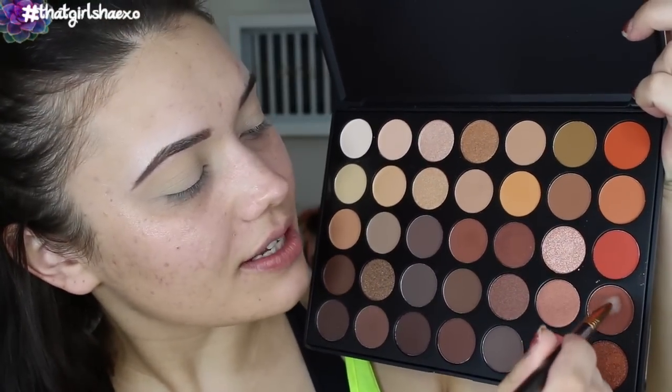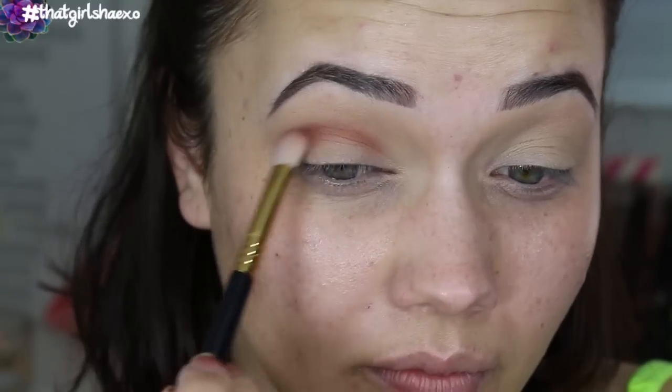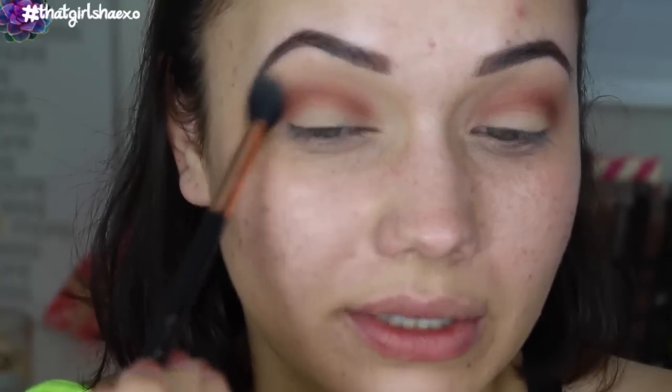Next with the blending E25, we're going to take a little bit of this shade in the bottom left-hand corner. We're going to hold off on the lid shade until the end. I'm just going to pop this in my crease now — I don't want this to be a super high smokey eye, so I'm trying to keep it as concentrated right here as I can.